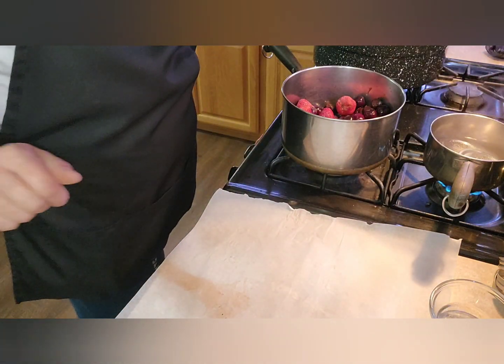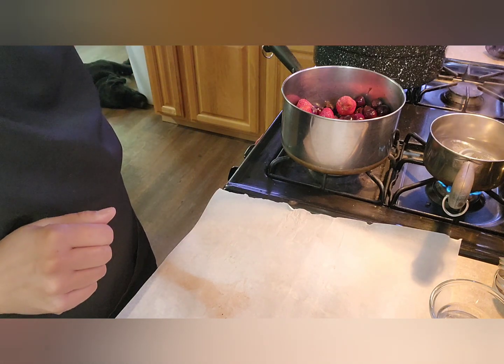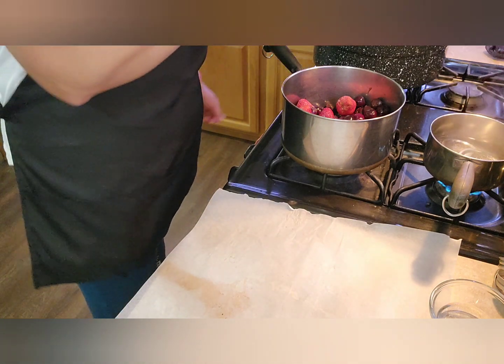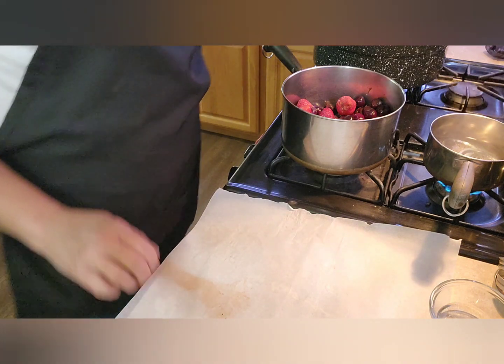I have my water bath pot — a deep pot over here. It has already been to a boil; I just have it on low for right now.